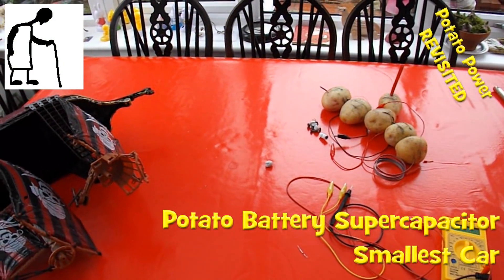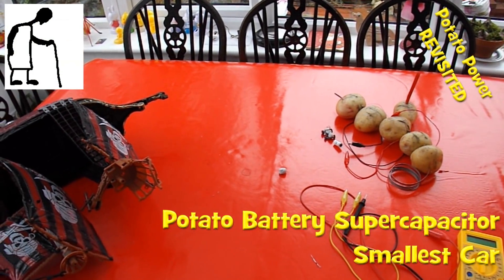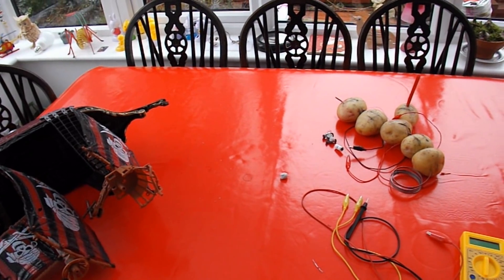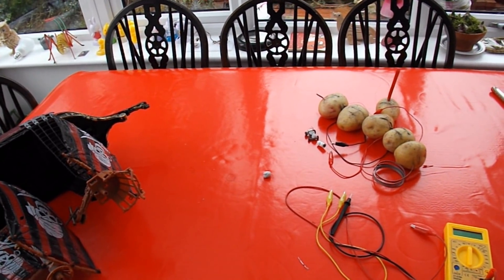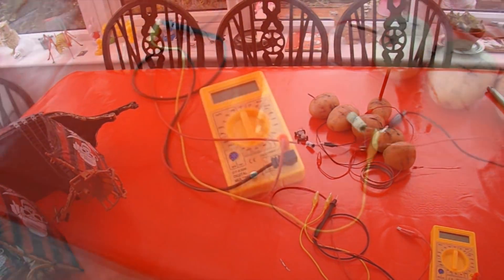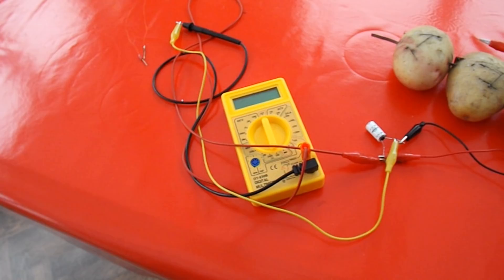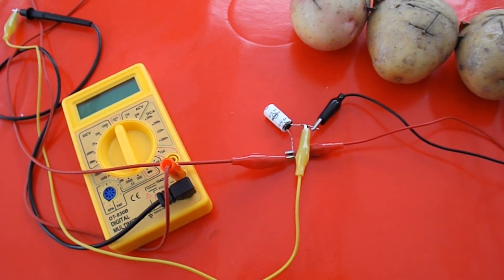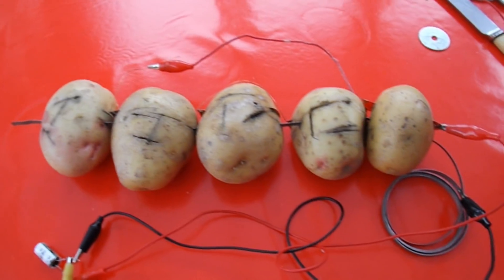Hi guys, this is episode 10 in my Potato Power Revisited, and we actually get a good looking run, but I'll explain later. Good morning guys. Before I went to bed last night, I put the supercapacitor back on charge on the potato battery.